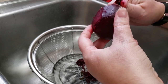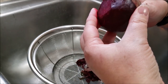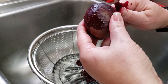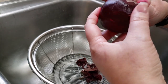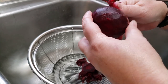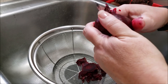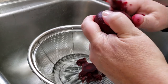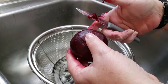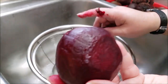I remember somebody asking whether you have to take the skins off — is it kind of like potatoes with the peels? I can tell you that I don't eat beets. My husband does. The first time I ever did these, he was such a champ. I pickled beets for him and didn't take the skins off, and he worked through them like a gem. But he really prefers them off. It's a texture thing.